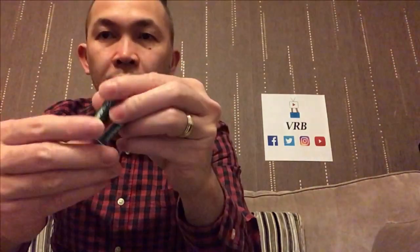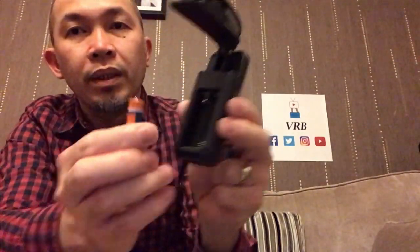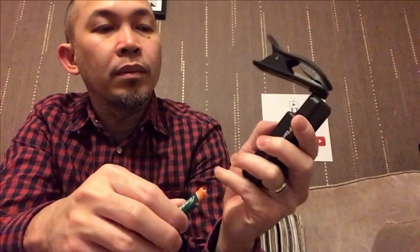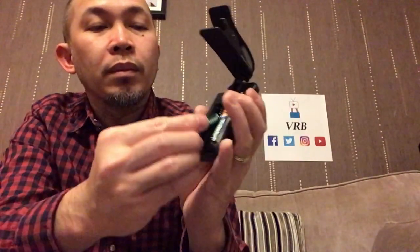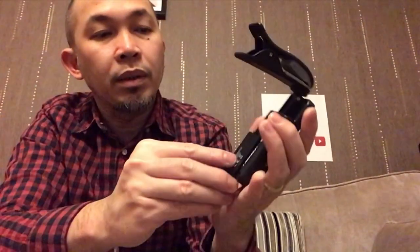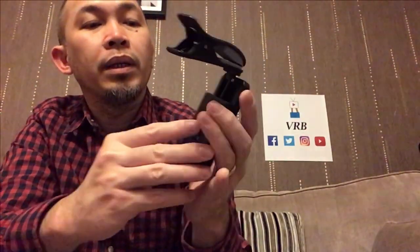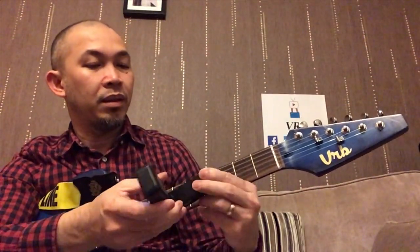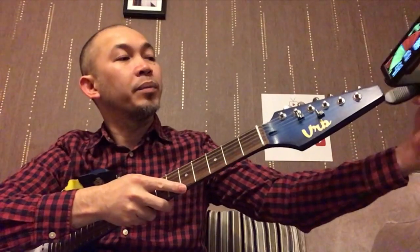There we go, let's put the battery in — and another one. Let's put the cover on, slide it up. It's beautiful, very colorful! Let's put it here — oh my god, I really can't believe this.